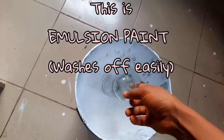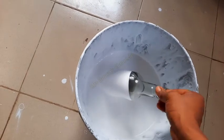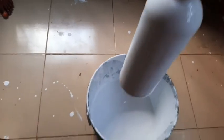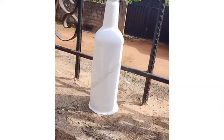You need an acrylic paint for your bottle. I'm using emulsion paint, but just bear in mind that if it comes in contact with water it's going to wash off. So I coated the bottle twice — after the first coat dried, I coated it a second time to get a smoother finish.